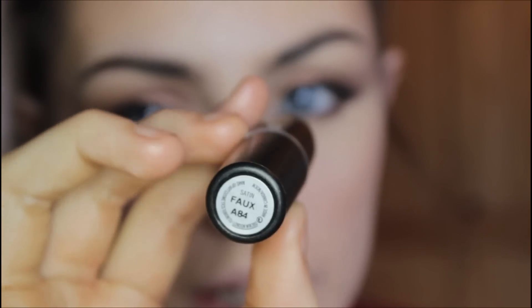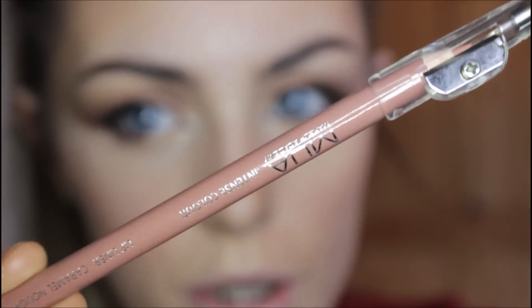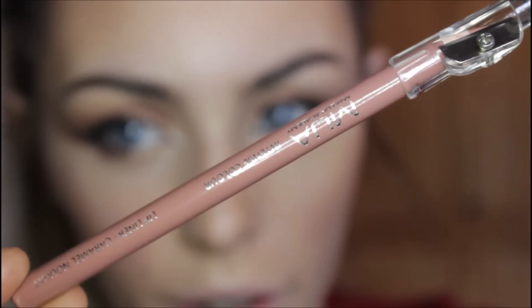Pressing on the lash line, I'm going to apply some of this liner just to that area. For lipstick, I'm going to be picking up MAC Faux and I'm also going to be using MUA's lip liner in Paramount Nugget.